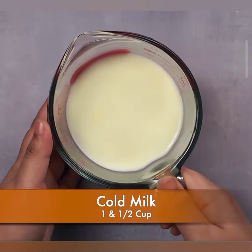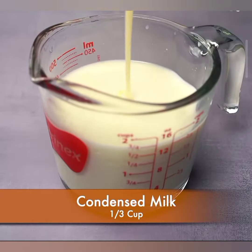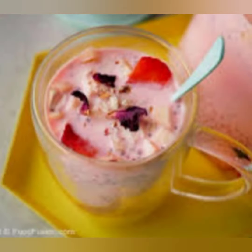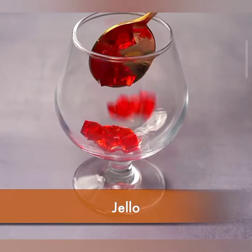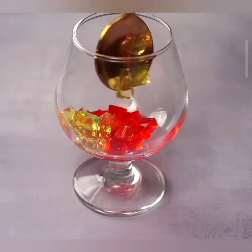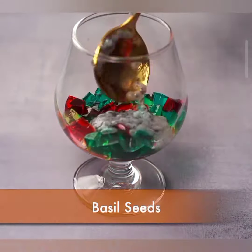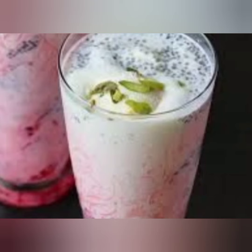Now for layering. Take a tall glass and start layering your faluda. Begin with a spoonful of soaked basil seeds, then add a layer of cooked tapioca pearls. Add a layer of cooked faluda sev on top of the pearls. Drizzle rose syrup over the sev for that classic faluda flavor. Then pour chilled milk into the glass, leaving some space for ice cream.